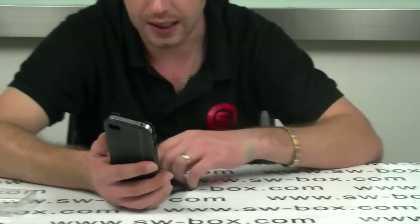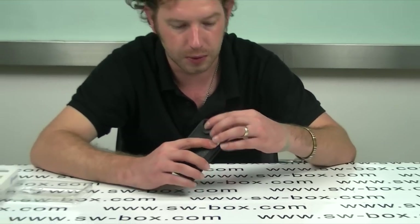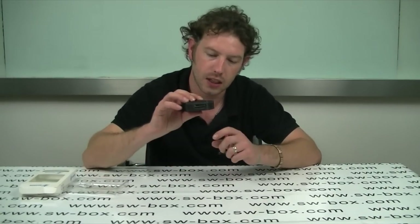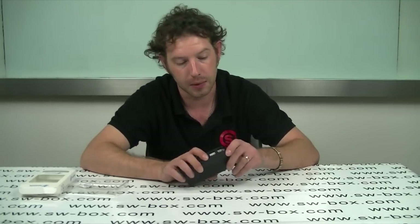Moving back to the case — like I said, it's a nice lever case, it's really well finished. All of the ports are exposed when your phone is inside so you can still use your earphone jack, you can still charge it and get to your volume controls to turn the volume up or down. If you're interested in this sort of thing then please come to SWBox because we do all the best quality.